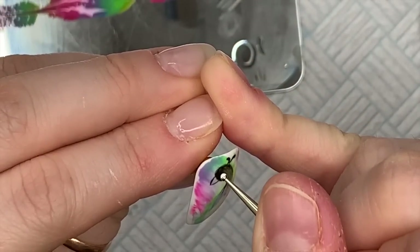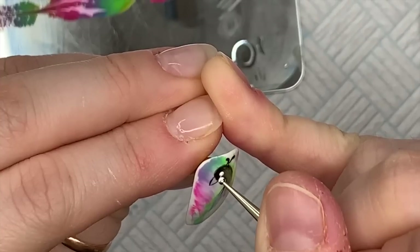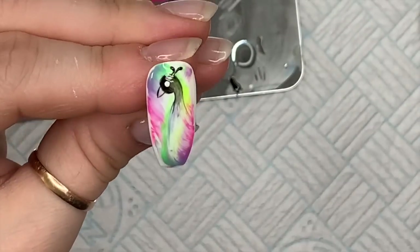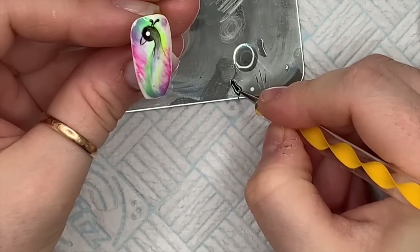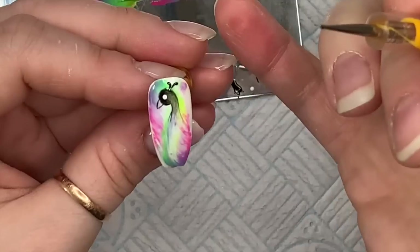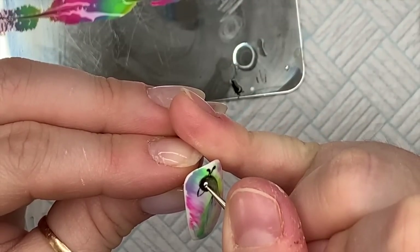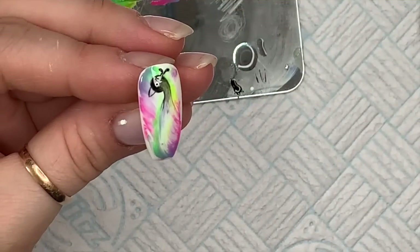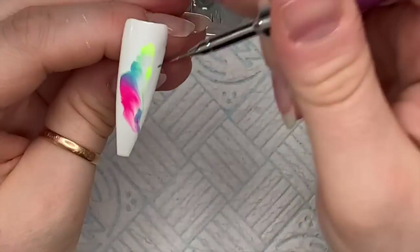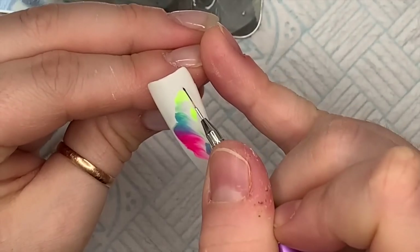Using a dotting tool I've got some white artisan gel paint and I'm going to dab on an eye — dotting tools make nice dots for a reason. Flash cure that in the lamp, then do the same with a smaller dotting tool to make the pupil of the bird's eye. Give that a full cure. How cute is that bird, oh my gosh!